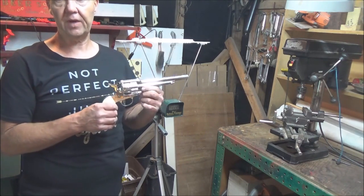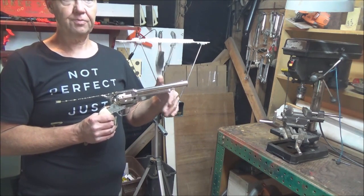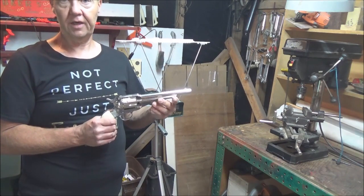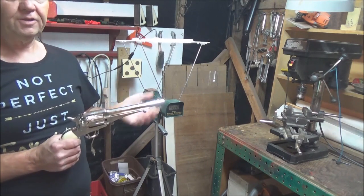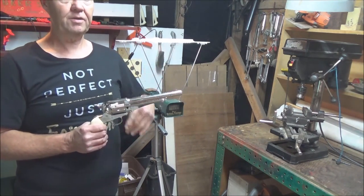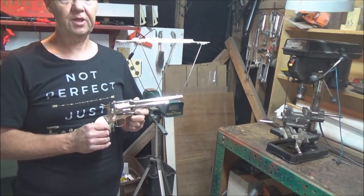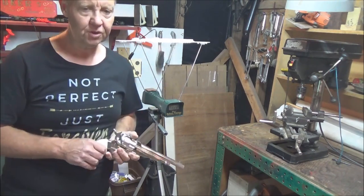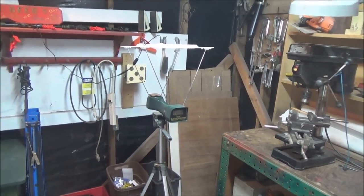I've loaded it with three Crossman Premier pointed 7.4 grain pellets and three Sport Excite 5.5 grain log cutters. We're going to fire three shots of each over the chrony to see how the gun is doing compared to my first chrony test. I'll zoom in on the chrony so you can get a good look at the numbers.